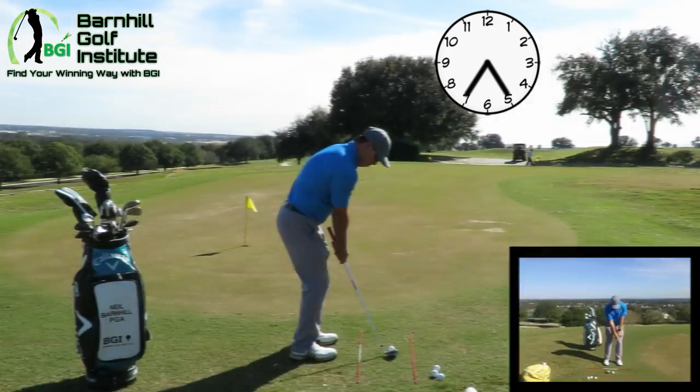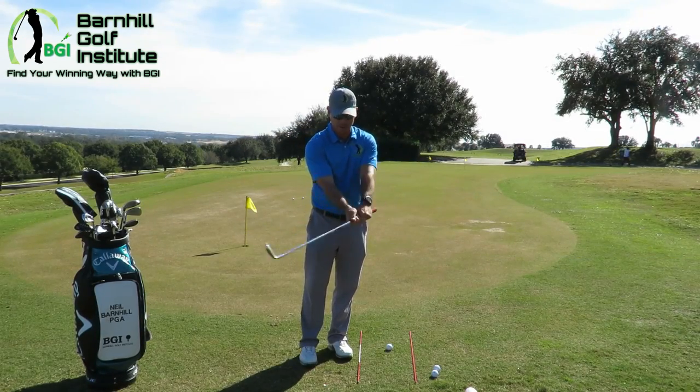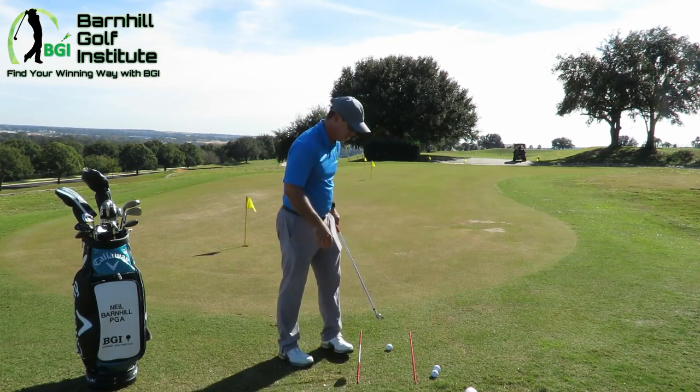My head stays down. There's no movement of the hands. One of the common things most people want to do is flip it — that is not what we're going to do. That's not what gets the ball in the air. You can get lucky with the stars aligned correctly and hit it in the air, but usually when you flip it, you're either going to hit it thin or you're going to hit behind the ball. Keeping the hands ahead is what we want to do.